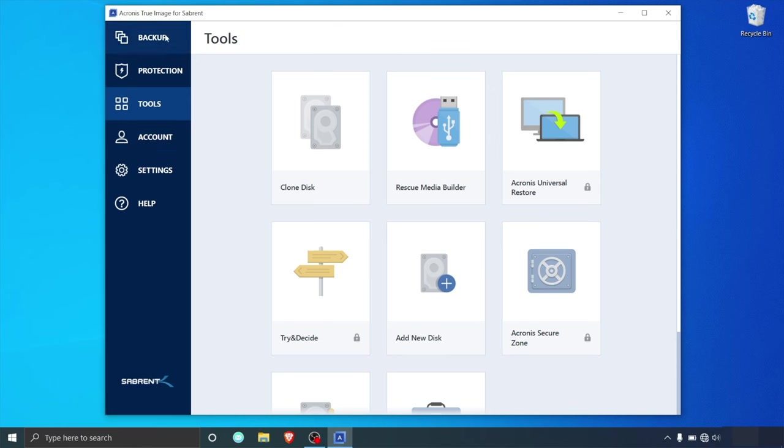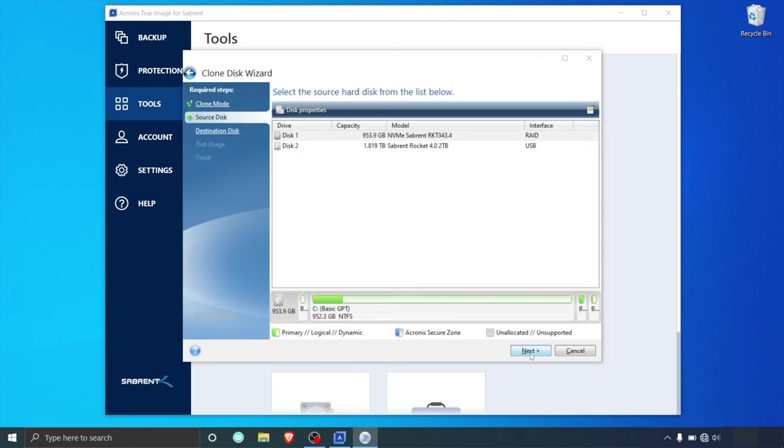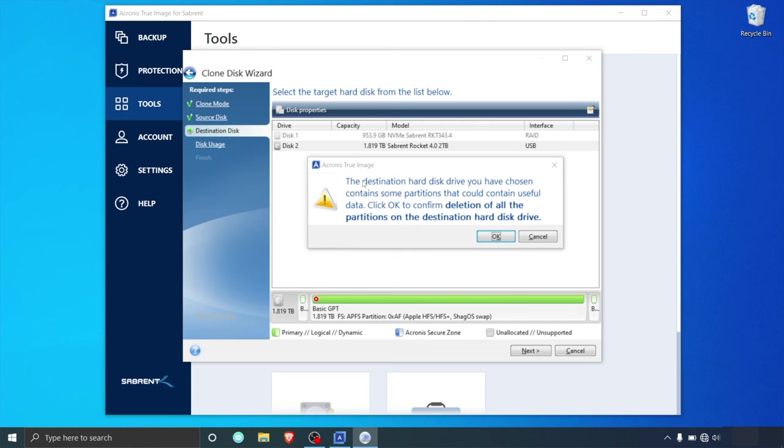After installing, launch the application and click on Tools from the sidebar. Then click on Clone Disk from the options displayed, and then the clone wizard will give you two options: Automatic mode, where Acronis will automatically adjust the partitions and settings to fit your new NVMe drive, or Manual mode, where Acronis will let you decide how you want to adjust the partitions and settings. Here we're going to select Automatic and then press Next. At the source disk setup page, select the disk that you want to clone from the list of drives and then click Next. Now you need to select the destination disk that you want to store all of your cloned data to. Acronis will automatically detect unpartitioned disks, so select the right disk and then press Next.